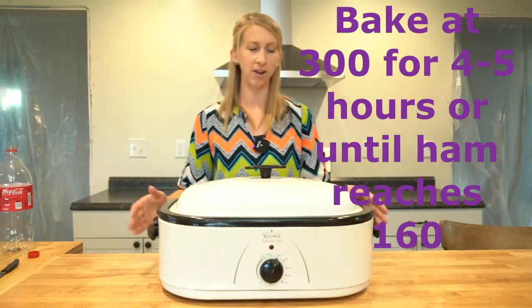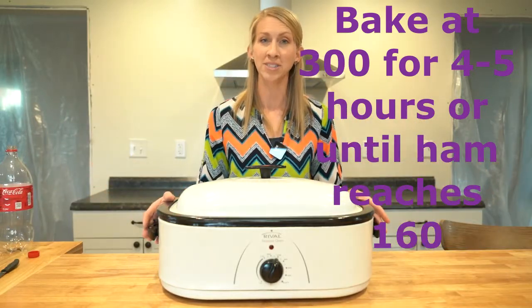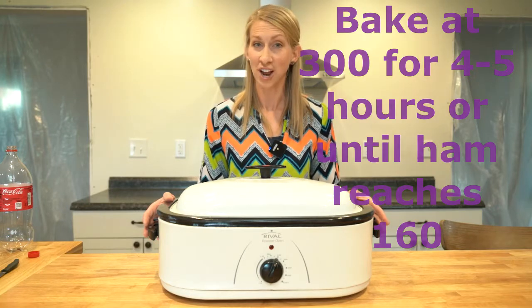We put our lid on and we're going to cook on low heat for a few hours until we have a country ham that's cooked.